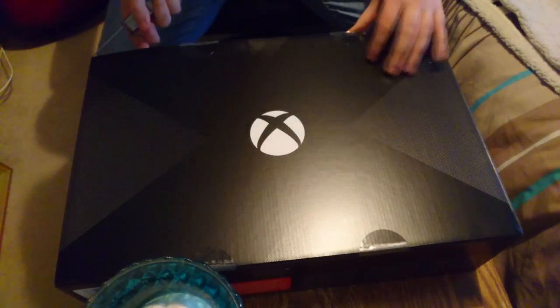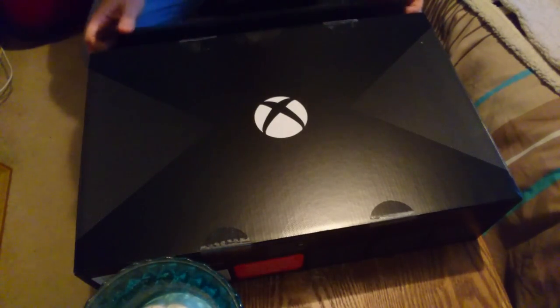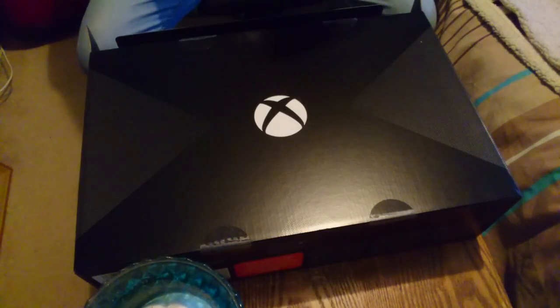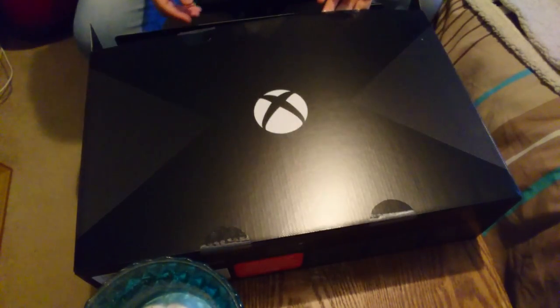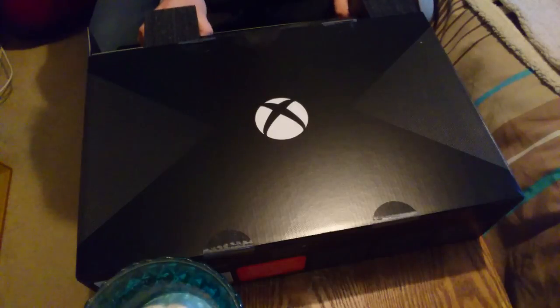I don't want to open this up and make it all fall out, so I'm going to very quickly just open it like this. So we have a box within a box. We have Xbox Live Gold and an Xbox Live season game pass — that's pretty decent. I'll get into those later because I just really want to see this console.